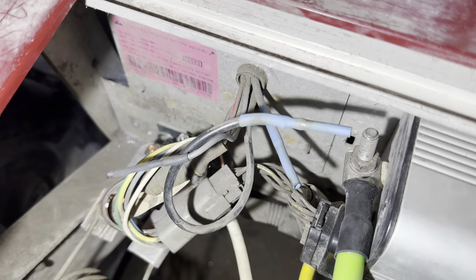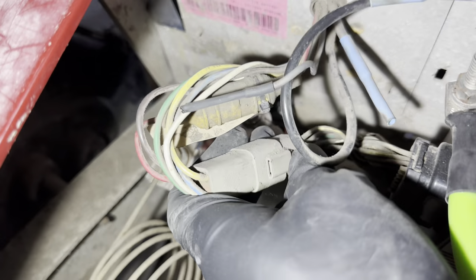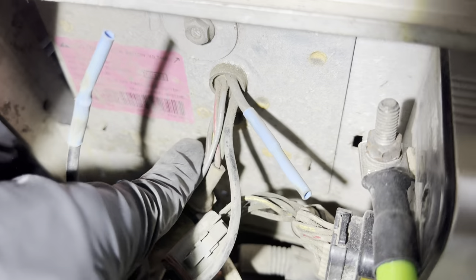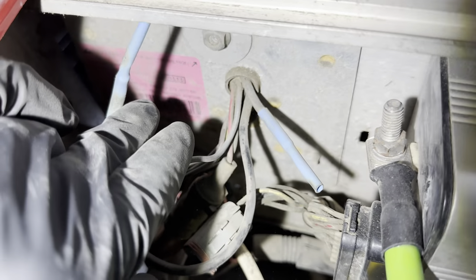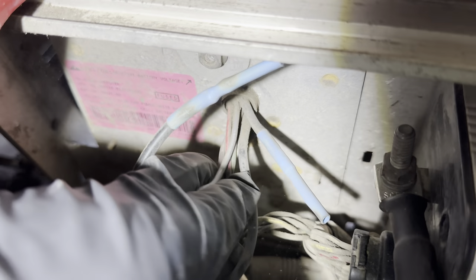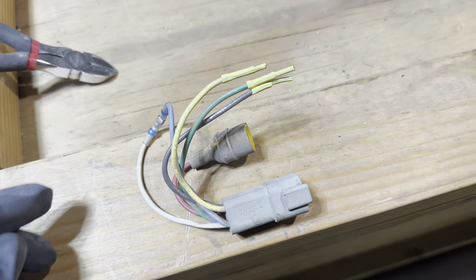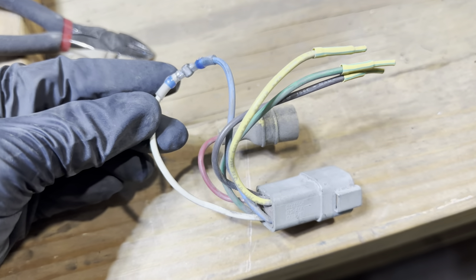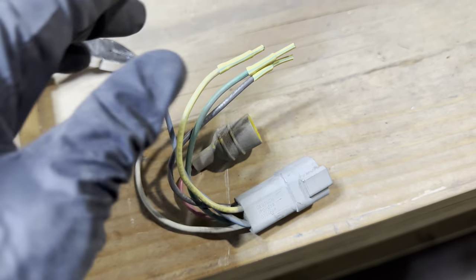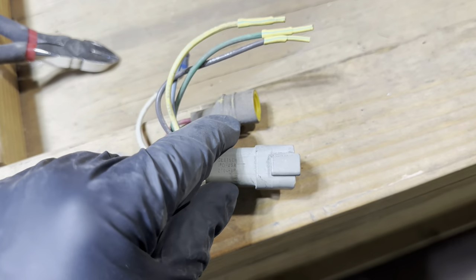Next we are going to bypass the OVC. To do that I'm going to disconnect this end of the harness. Normally I would undo the 10 millimeter bolts and remove the whole OVC, but this customer wants to leave the OVC panel in place, so I'm going to cut these and leave just enough to cap the screws off. To successfully bypass the OVC, you joint-connect the blue and white wire together, cap the rest off, and when you plug this back into the wiring harness coming out of the controller, the OVC will be bypassed. Here's a quick look of it plugged in — blue and white are jumped and plugged into the harness.